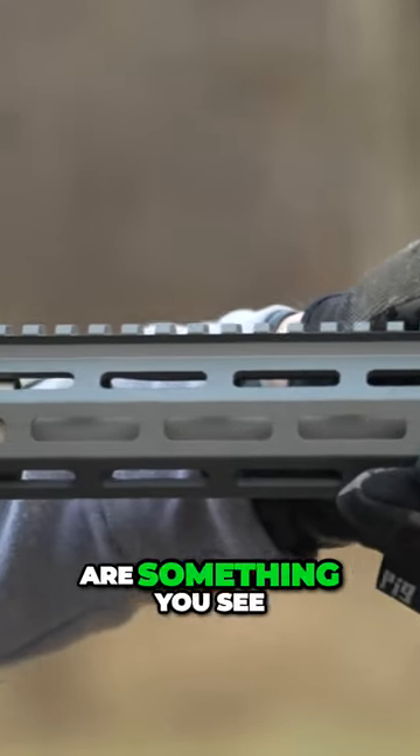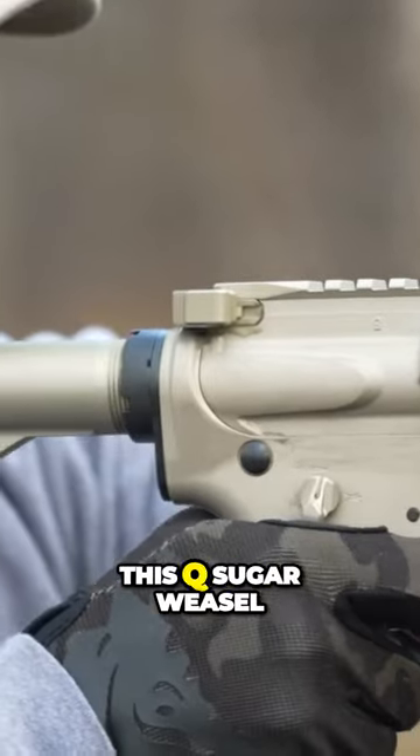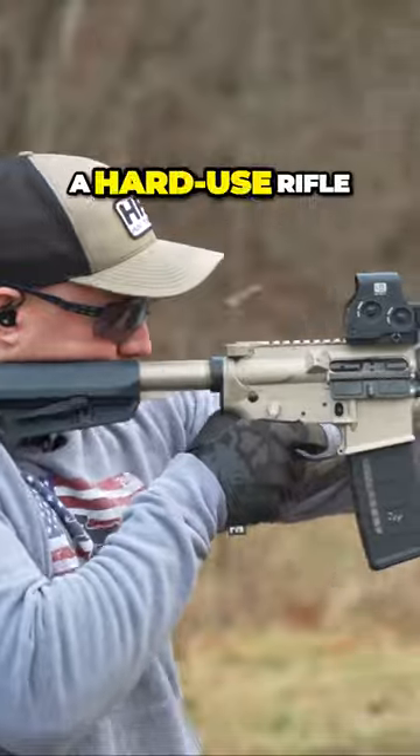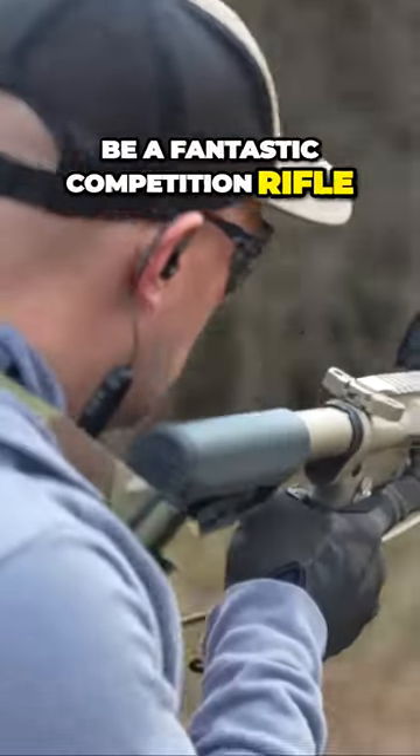Q rifles, generally speaking, are something you see on nothing but Instagram models. And I have to tell you that this Q Sugar Weasel is a fantastic option for a hard-use rifle. And on top of all that, I think it could be a fantastic competition rifle.